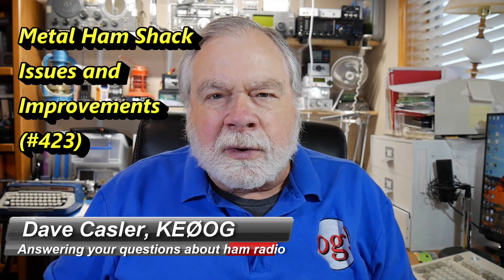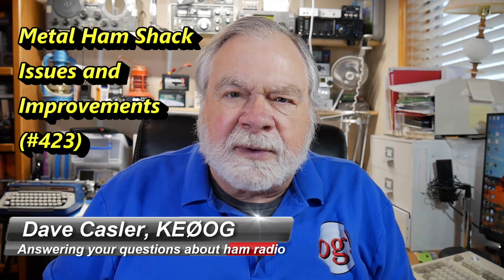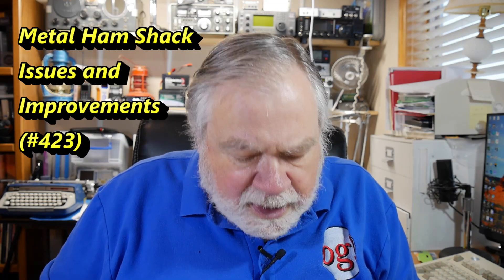Hello, Augies Worldwide. I'm Dave Kassler, amateur radio callsign KE0OG, here with another episode of Ask Dave. Today we're going to address a question by Art Hess, W9SOL.